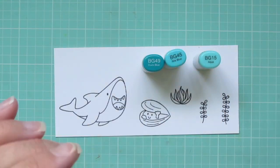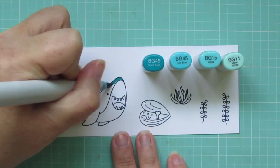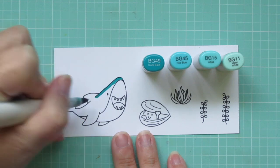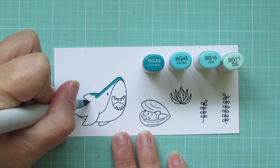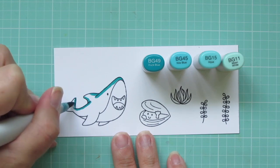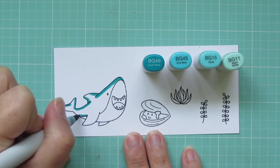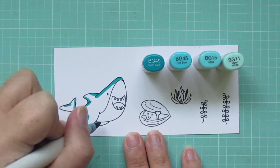I'm going to start with my shark, and I wanted to do him a little bit non-traditional. Instead of going with grays, I'm going to do him in some aqua blues. The colors that I'm using are BG49, BG45, BG15, and BG11. They are arranged from darkest to lightest, and that's the way that I'm coloring.